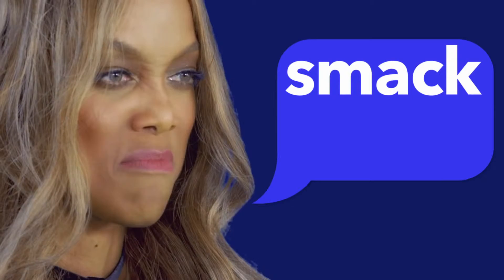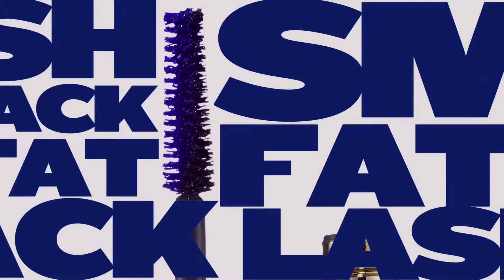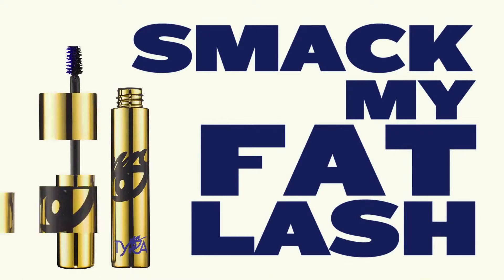And today we're going to be talking about fat lashes. So get ready for me to Smack My Fat Lash. Smack My Fat Lash.